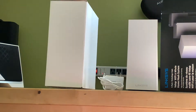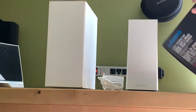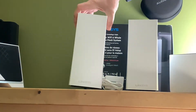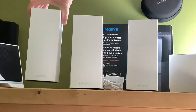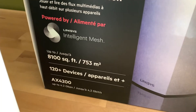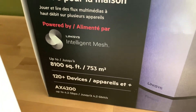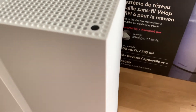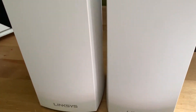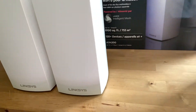It comes in a much larger box than most routers do because it contains three units or nodes. The Velop nodes are identical in appearance and capability. Each is a white tower designed to have a minimal footprint so you can place it wherever you happen to have some free space. The nodes are about 25 centimeters tall — large enough that you know they're there, but the design keeps them from sticking out like a sore thumb with most home decor.